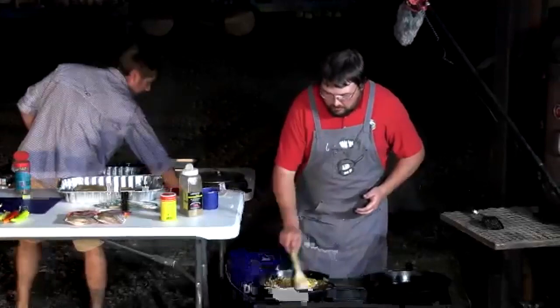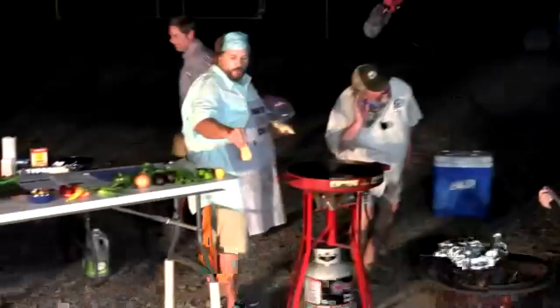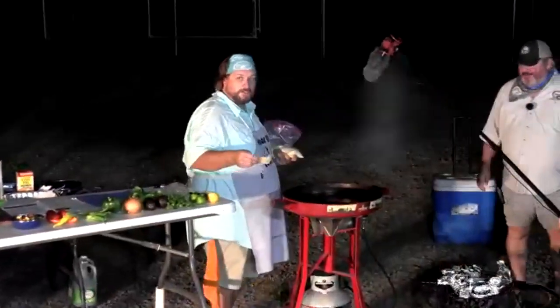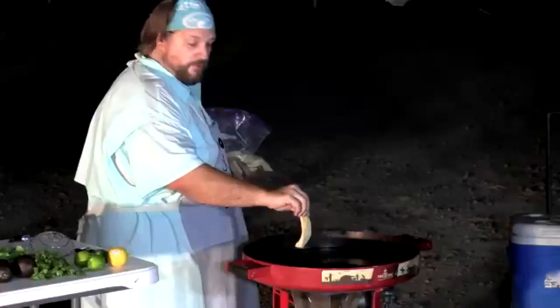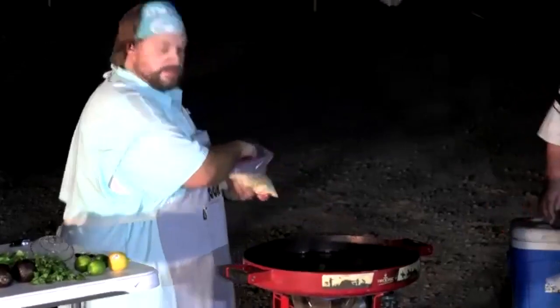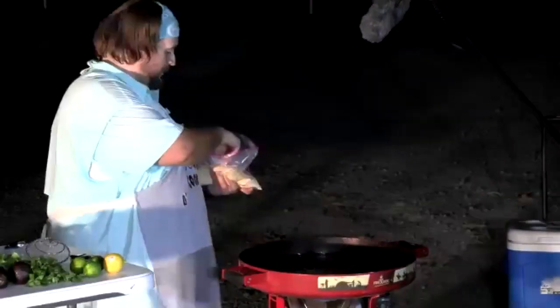Getting the silver carp ribs into the fryer: knock off excess breading first, since any that falls to the bottom will scorch the oil. When placing anything in a fryer, lay it down away from you for safety. The finished pieces look just like ribs — that's where the name comes from.